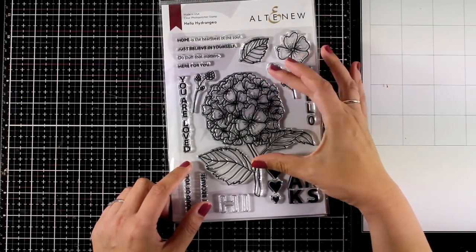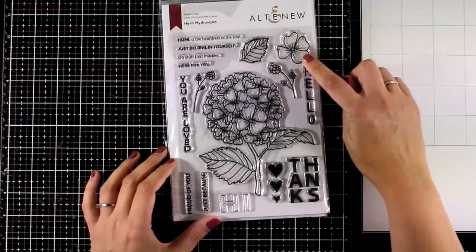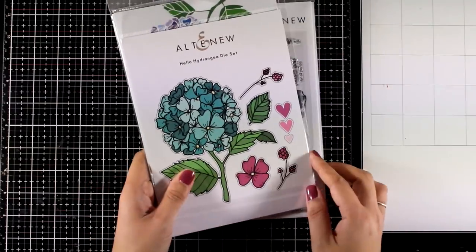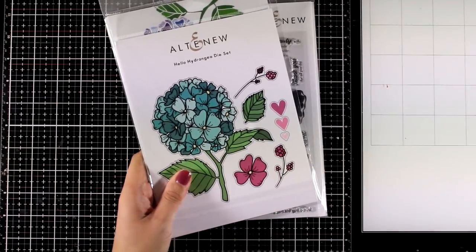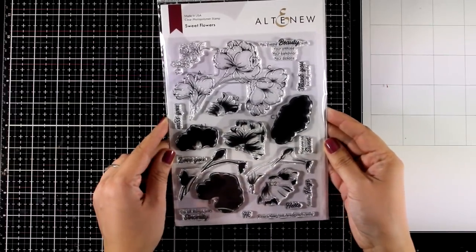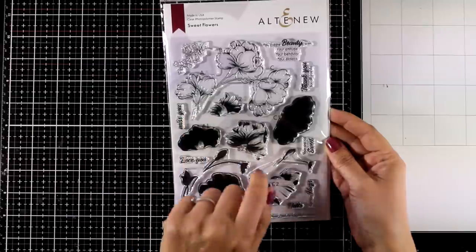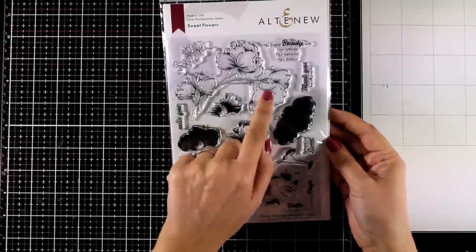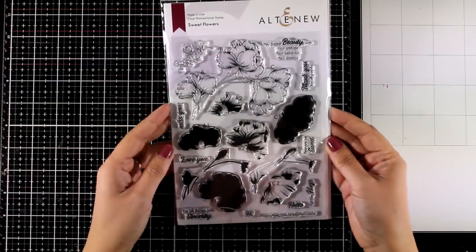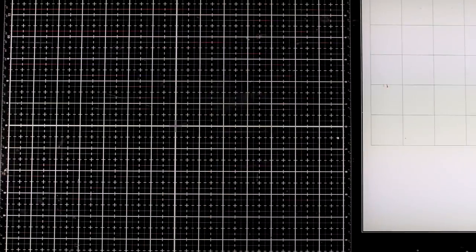And this is the Hydrangea — a lovely big focal point for the top of your cards. You can color it in with your favorite mediums and you get loose leaves and flowers as well, and of course many different sentiments. Keep in mind that Altenew always comes up with matching dies for all their stamp sets. And finally, here is one of the layering stamp sets called Sweet Flowers. They give you the outline image that you can color in with your favorite mediums, but if you want to quickly color it in, you can use the layers — stamp one on top of the other and you will end up with a very realistic looking flower with no effort at all.